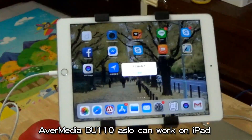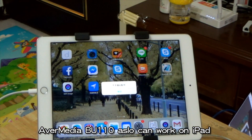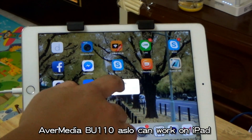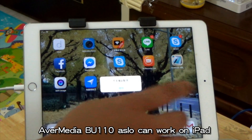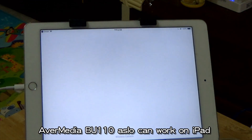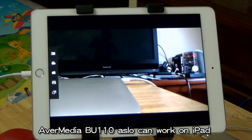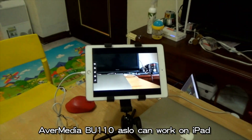You will see an error message on the iPad, but do not worry about it. Then open the product app, and the video from the BU1100 will appear.